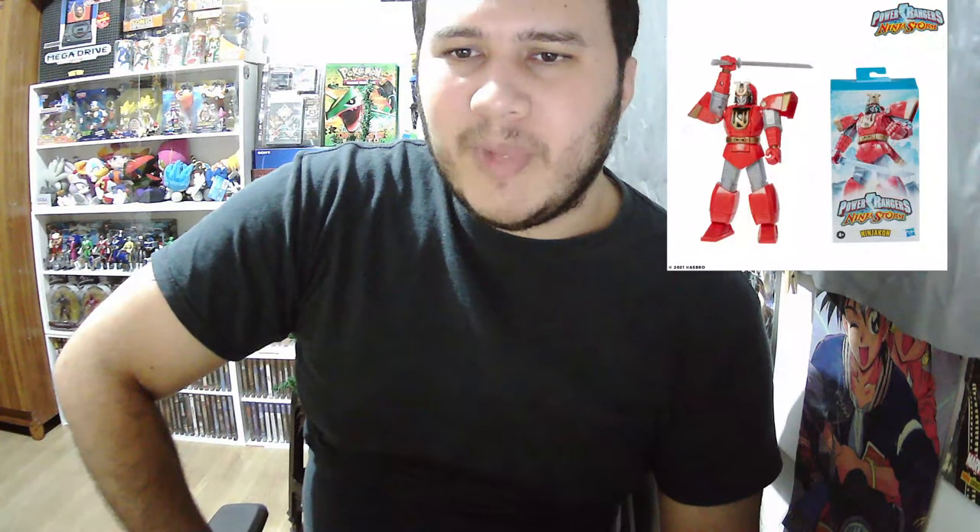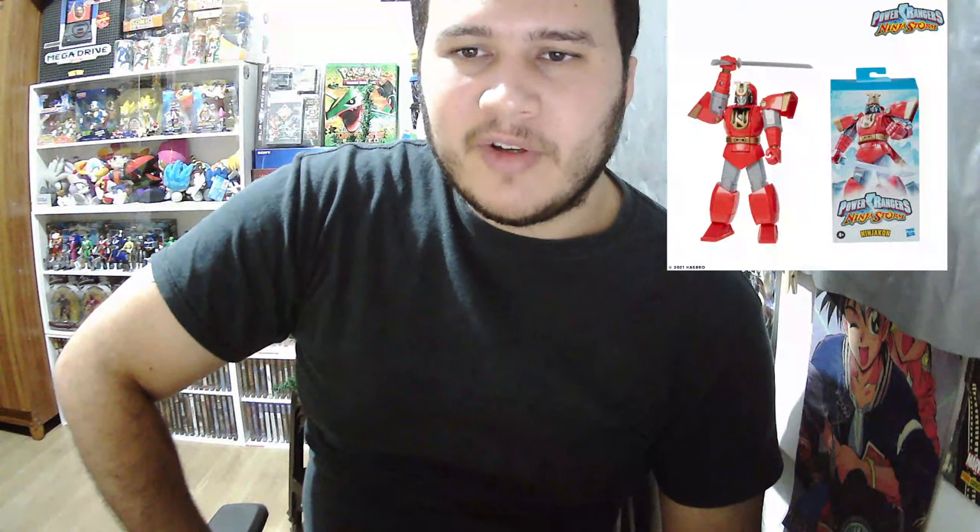What's up guys, this is Helder from Digimon World Gamer, and I'm here to talk about the new Power Rangers Megazord toy line. As you guys can see here, it's a different toy line with small Megazord figures. I don't know the size or how many inches, but it's Megazord-only figures. That's cool — every season has their own Megazord figures.